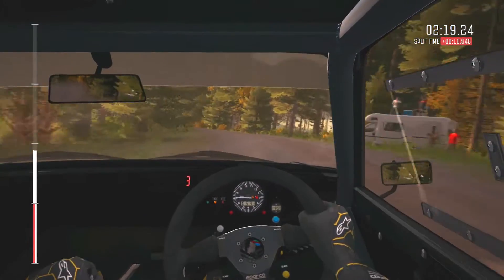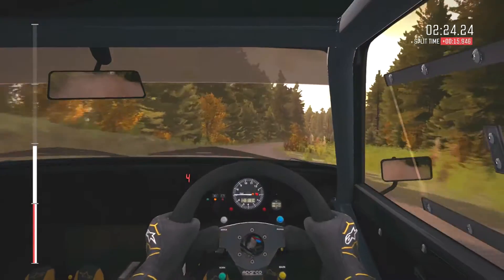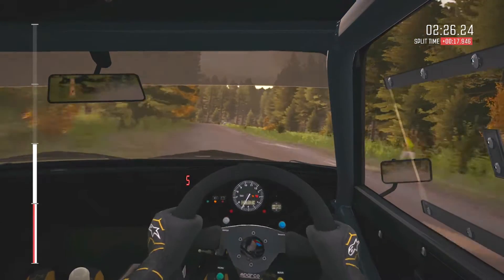Jump maybe. Into bump. Right 5 long, don't cut. Crest, 80. Portion crest, turn left 4 deceptive, 60 through dip.